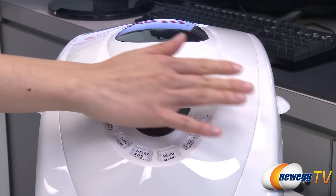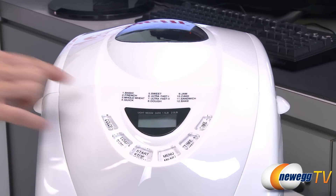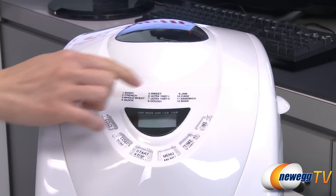Featuring a user-friendly control panel, the bread maker has 12 digital program options for different types of bread and dough, including French, whole wheat, sandwich, and even cake.